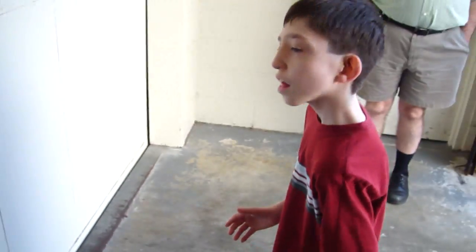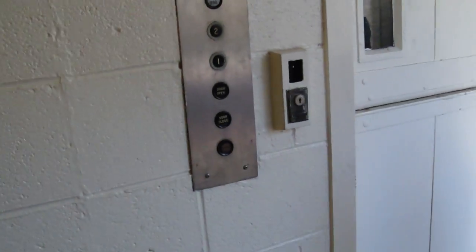This is the service elevator at the Tanglewood Mall, and I'm filming with Fax Plane and TJ Elevator Fan. TJ, press the door open button.